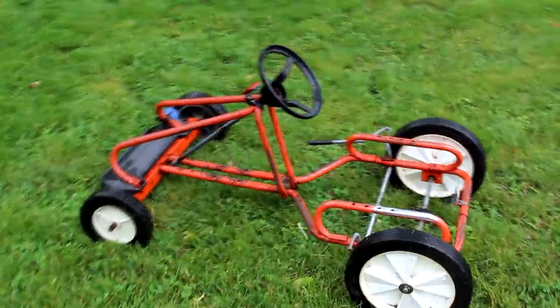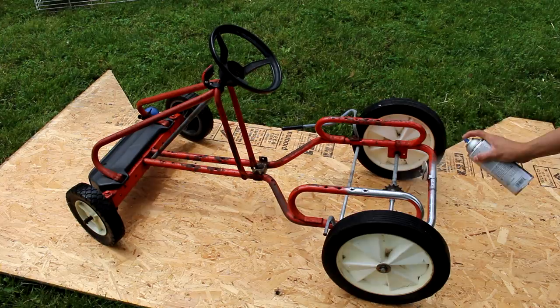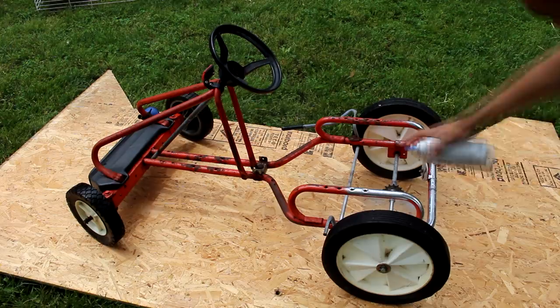Hey, this is Josh from Josh Built and today we're going to be building an electric go-kart. Even though this electric go-kart is already going to be super cool, you're in luck because we're going to be going the extra step and adding a model rocket engine as a booster for this.